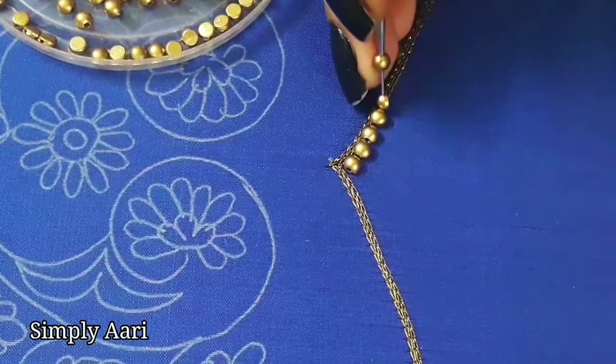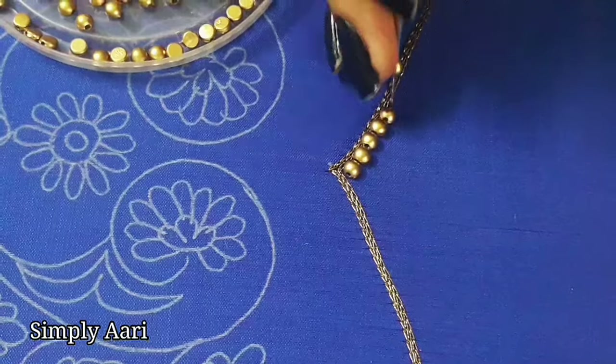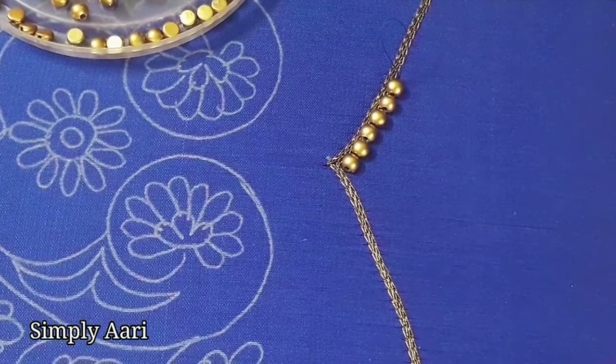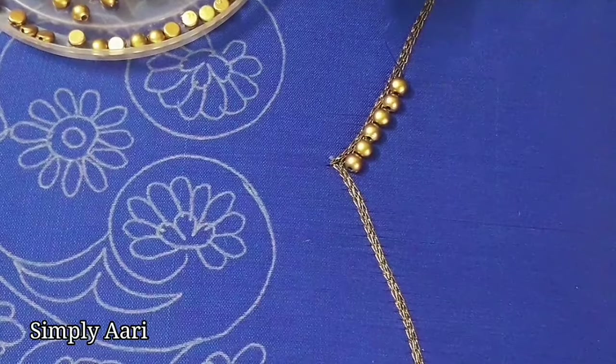We will fit the beads in the center so there will be a sharp point. We will start the sharp finish — the arch is sharp. So if we start the sharpness, we will start the work.